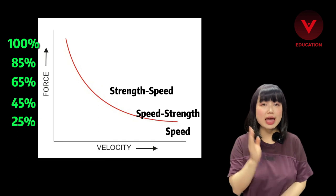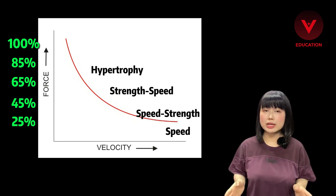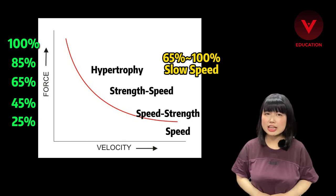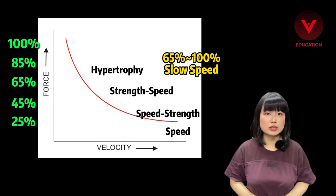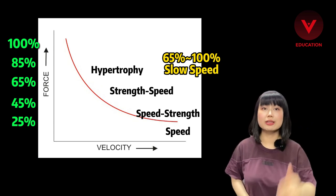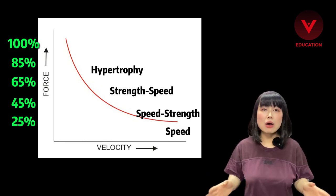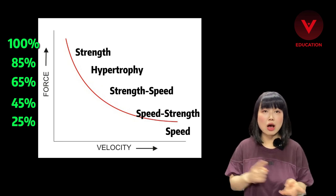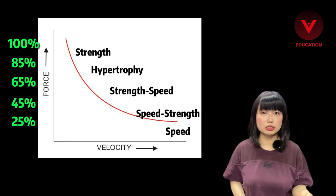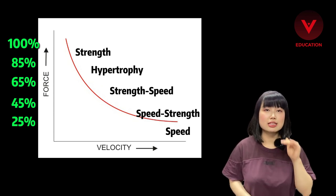Between 65 to 85 kg it falls into hypertrophy, like bodybuilding. We define the weight above 65 to 100% as slow speed training. You never hear any coach saying 'go fast' when someone is doing bench presses — you only hear coaches talking about full range of motion, control, and feeling the pump. So they are all slow speed training. Above 85% is strength training like powerlifting or strongman, which aims for maximum strength output rather than maximum power output, and their power output is normally smaller than the strength-speed range.